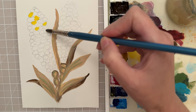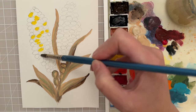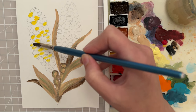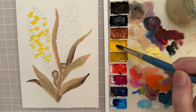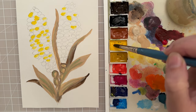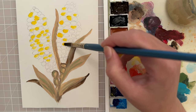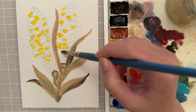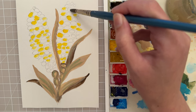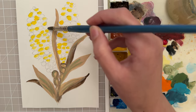I wanted to use a large enough brush where each little stroke I put down gives me the entire shape of the kernel. That's going to allow me to work more quickly and efficiently. If you wanted to make this more tedious, you could use a small round brush and go around each little circle with multiple strokes. But if you want to do this more quickly, just use a larger brush — this one is a size 12.